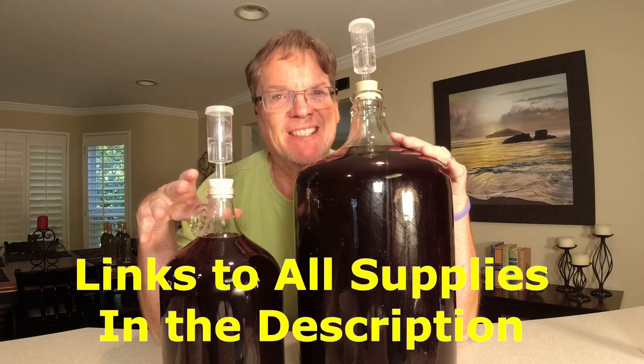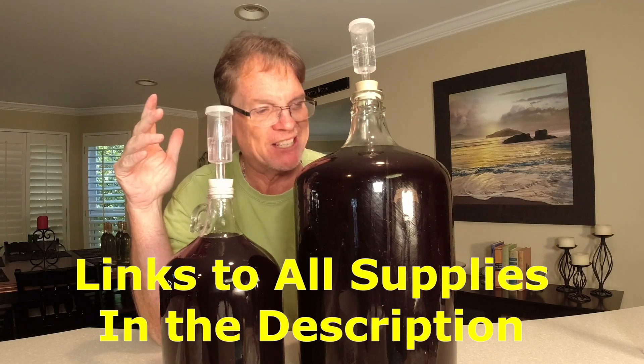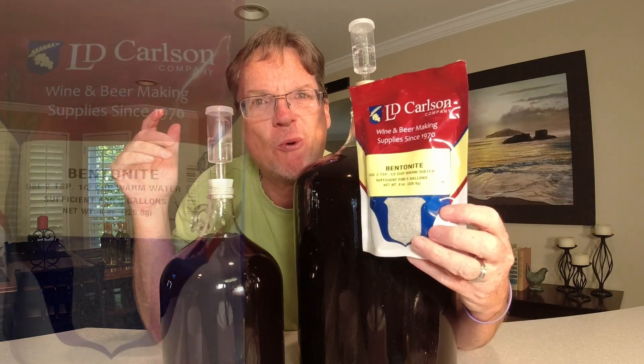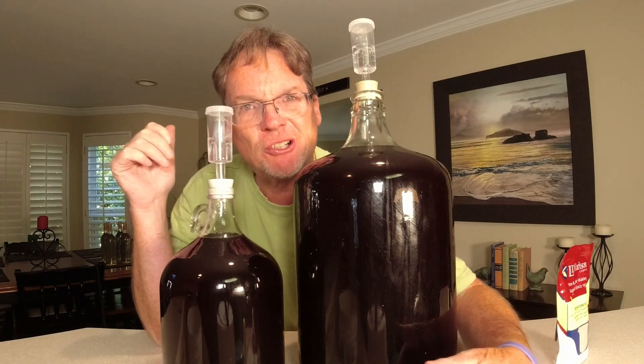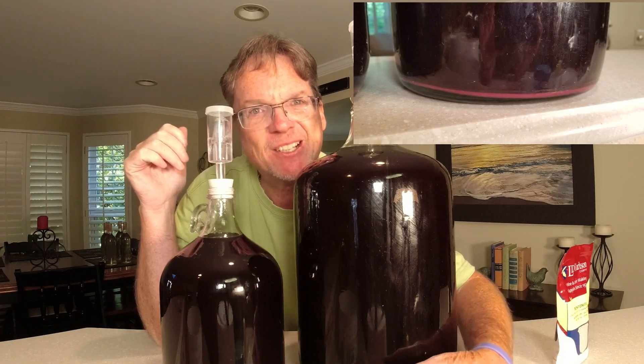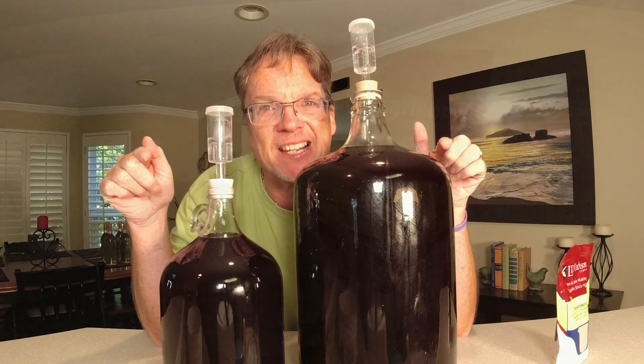It's been 30 days since we racked this over to our secondary and it's looking really good. It's going to be a bold wine — you can see how purple this is from the grapes. What we want to do now is get our filtering agent in here: bentonite. It works great. There's very little settlement at the bottom. There was no pulp in this juice, so the only thing down there is probably dead yeast. I'm confident we can go right to the bentonite at this stage.